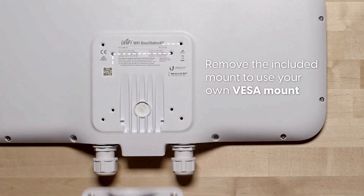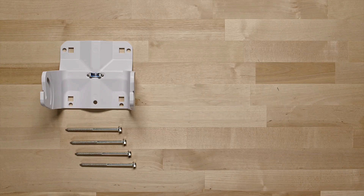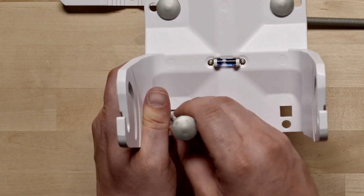Designed for stadiums and event venues, featuring maximum wireless performance combined with wireless security. The Unifi Wi-Fi Base Station XG is ideal for ultra-high-density environments such as event venues, festivals, and stadiums, where there are numerous clients in a relatively small space.